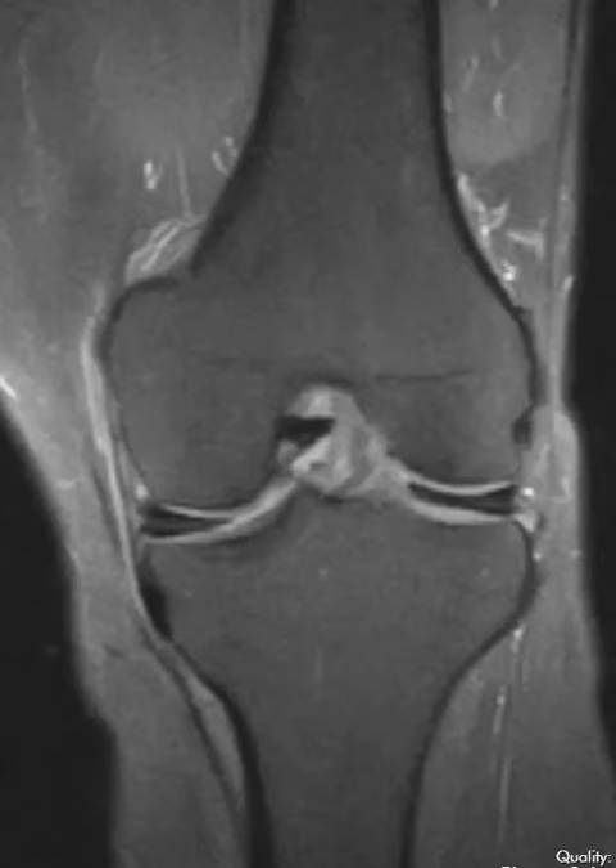Most often though we see it just incidentally — we see it and the patients are doing fine. In this patient they have a discoid lateral meniscus over here and the medial meniscus actually has a tear.